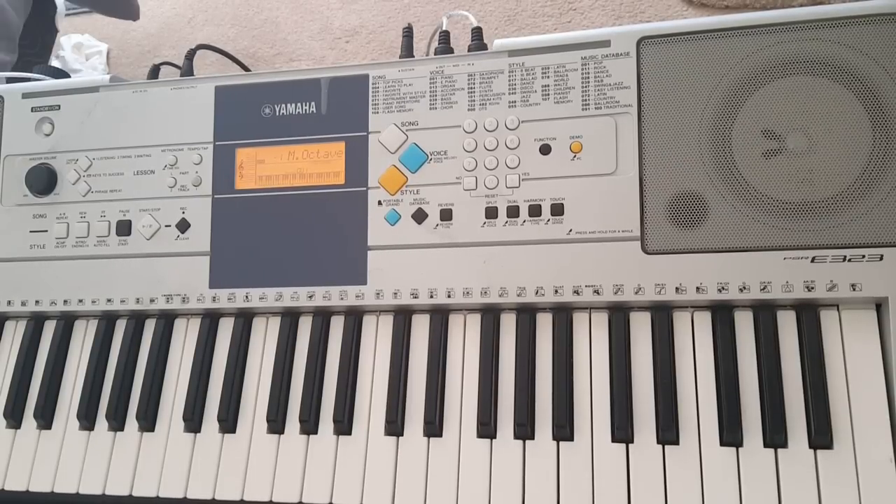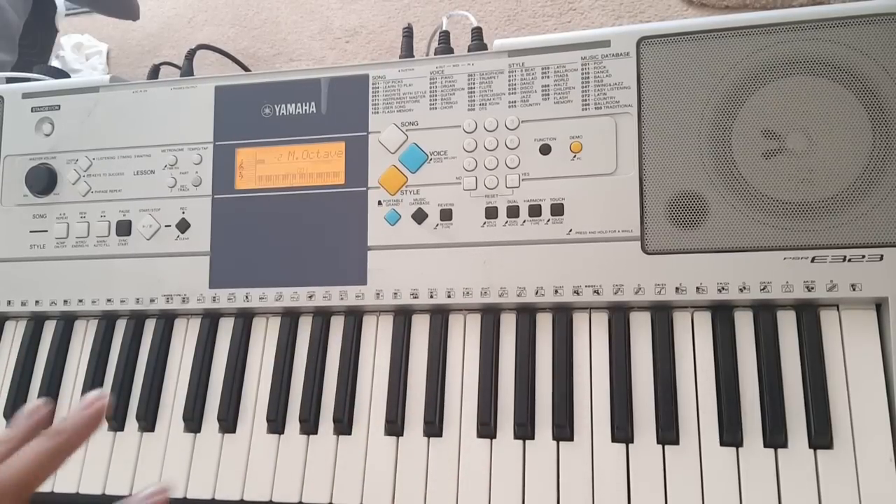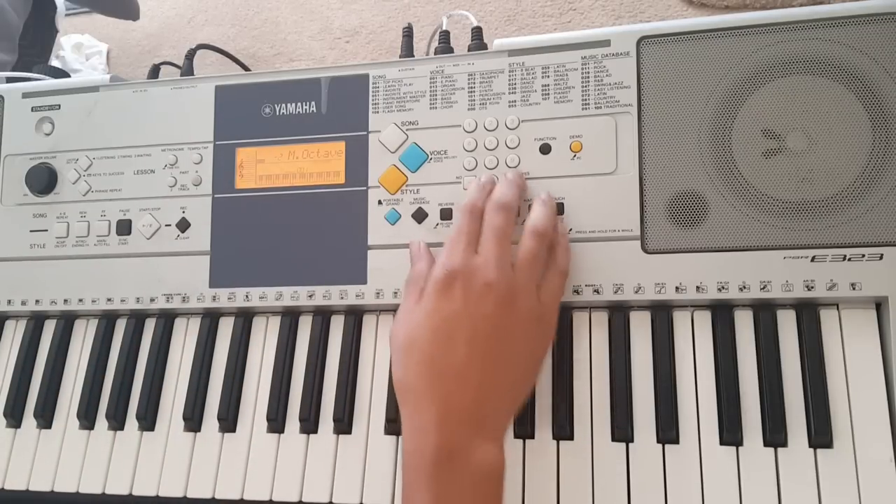Now the way I play it — after I play the intro, I play the same chords an octave lower. So let me lower this real quick. When you're playing, you'll have to go down, but I'm just going to change it here so you can still see me.